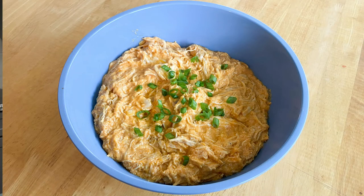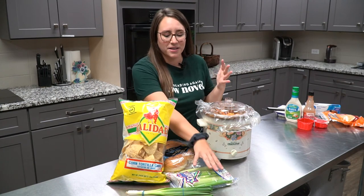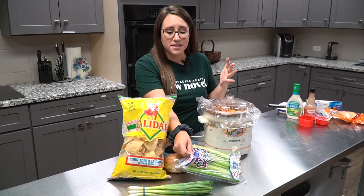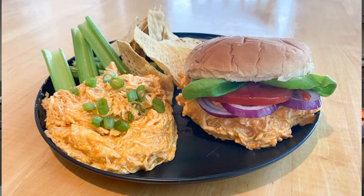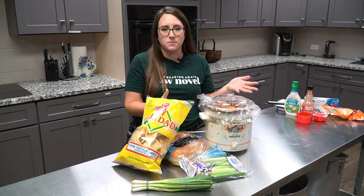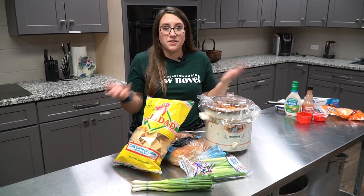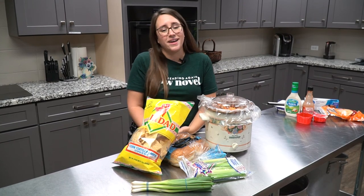My husband eats it straight out of a bowl with a couple of sliced green onions on top with a fork. I like to eat it with celery sticks and tortilla chips as a dip, or we'll toast up some hamburger buns and make buffalo chicken sandwiches with lettuce, tomato, and onion. It's something my family really loves — you can adjust the spiciness, and it's a really fast, easy way to have dinner together.